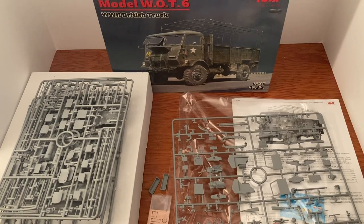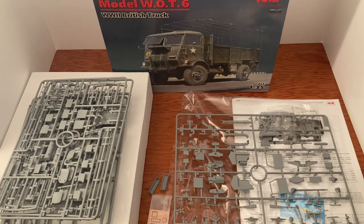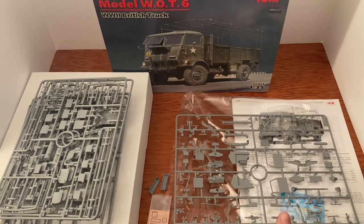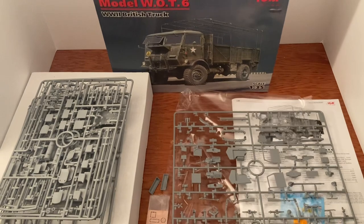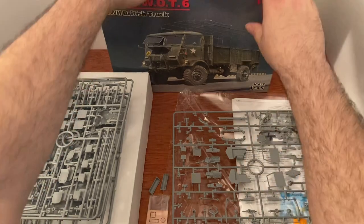So that is the World War II British truck Model WOT6. I recommend it — just from what I've seen here, this is a model to get if you're wanting something highly detailed, it is worth the price. This is going to be so much fun putting it together, painting it up, and putting it on a diorama. Really really cool kit.